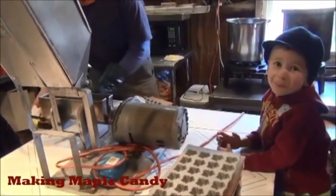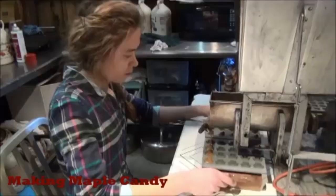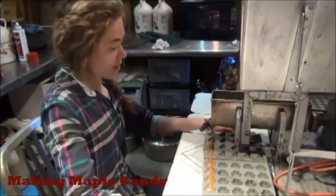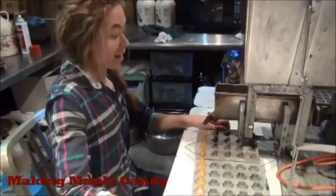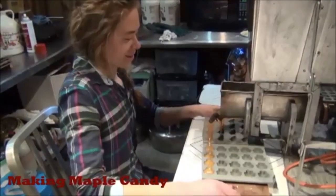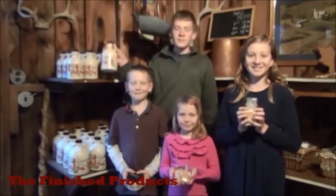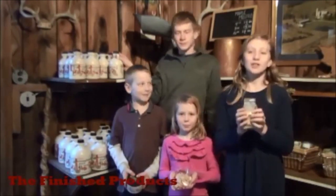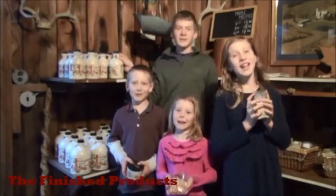We are pouring the maple candy into the molds. From the maple syrup to the maple cream to the maple candy to the maple crumb sugar — pure, natural, and sweet.